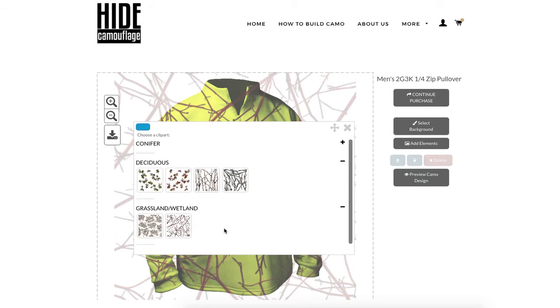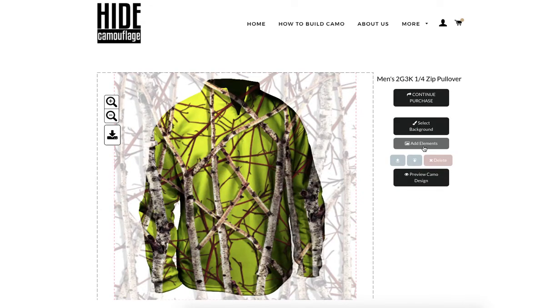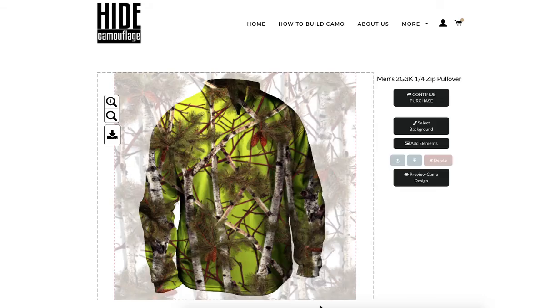I'm going to go back in and add some birch trees, then go in and add some pine needles to this as well. That looks good.